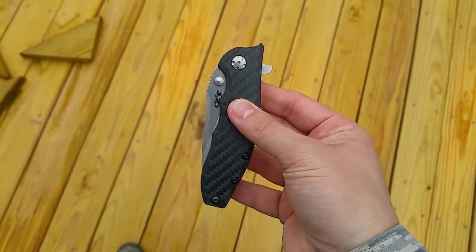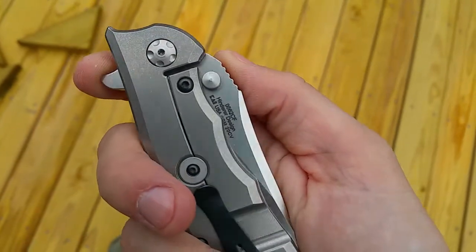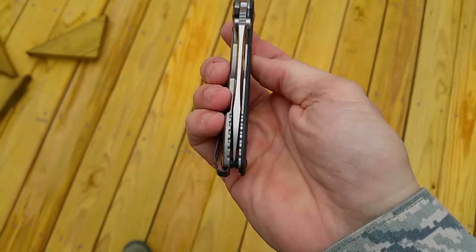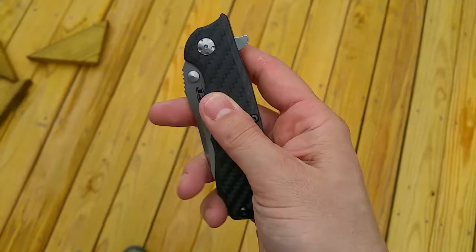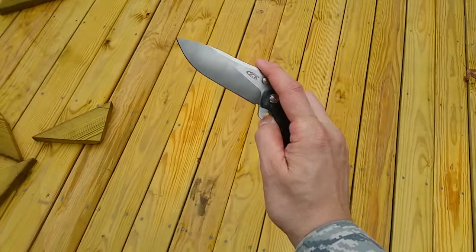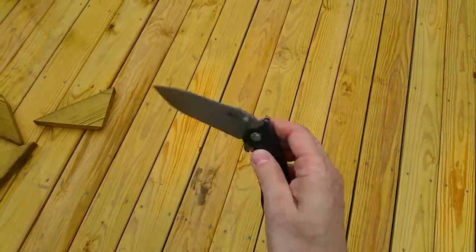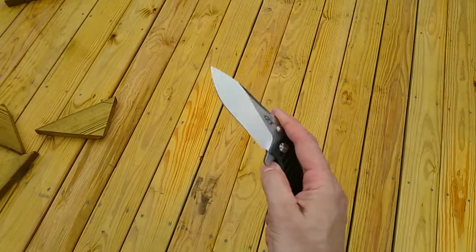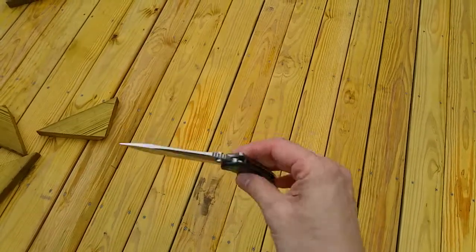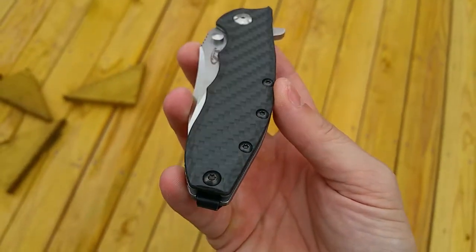This is the Zero Tolerance 0562 Carbon Fiber in 20CV. It came with perfect blade centering and excellent fit and finish. It flips out awesome and drops shut. This is my first knife that ever dropped closed like that, so it's pretty cool.